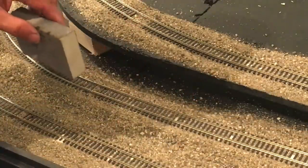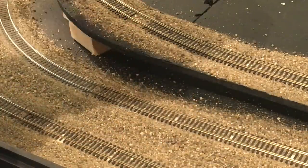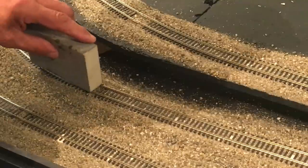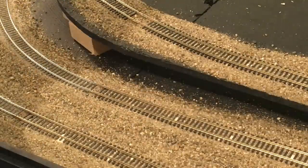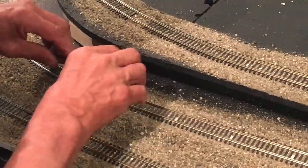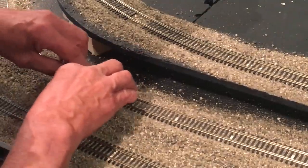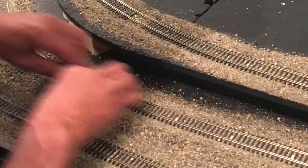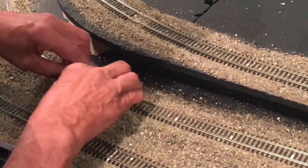If I take just a sanding sponge, I can feel which ones are smooth and which ones aren't. That one's not — it bumps. So I'm going to take a flat file and on the length of the rail, just go back and forth. There are quite a few track sections that I've got to do this to.